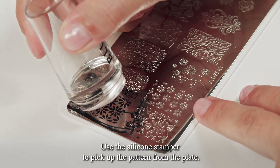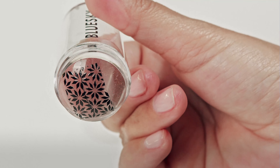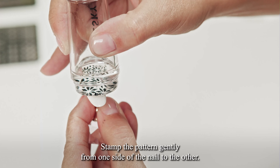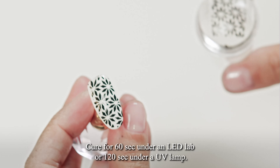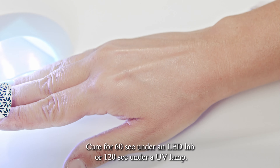Use the silicone stamper to pick up the pattern from the plate. Stamp the pattern gently from one side of the nail to the other. Cure for 60 seconds under an LED lamp or 120 seconds under a UV lamp.